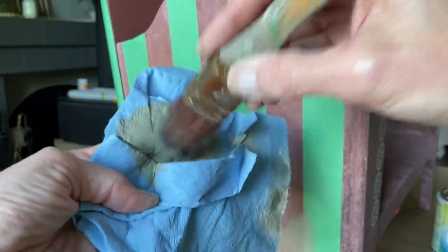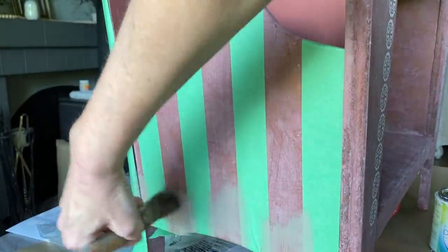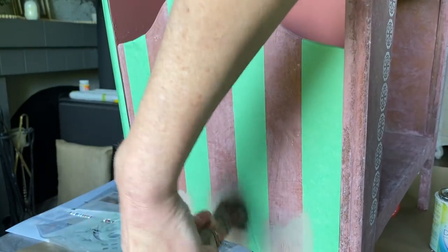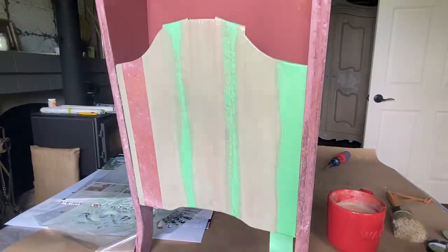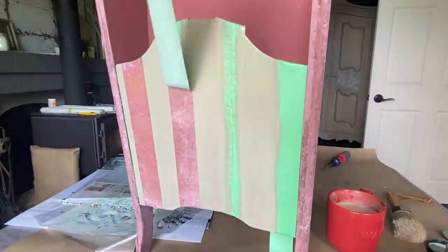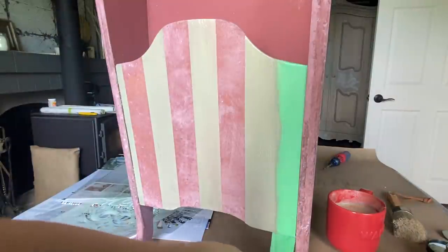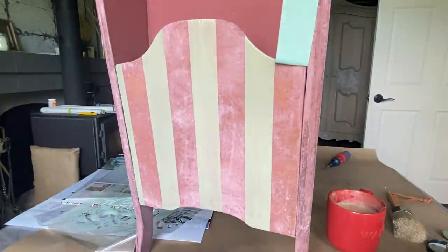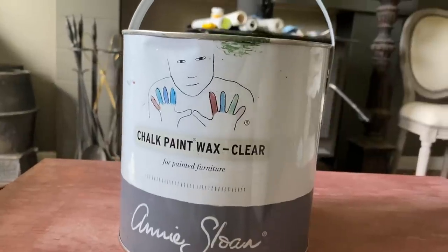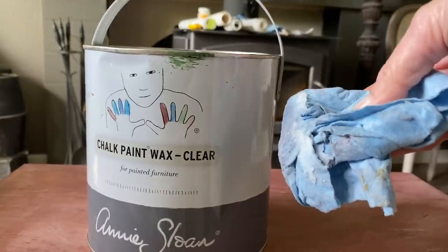To make sure my stripes are really clean, I'm going to use the chateau gray and brush stroke in one direction, going all the way up the stripe. Then just remove the tape as soon as I'm done and let everything 100% completely dry. Using a lint free cloth or shop towel, I'm going to go ahead and add some clear wax, which just seals the chalk paint.